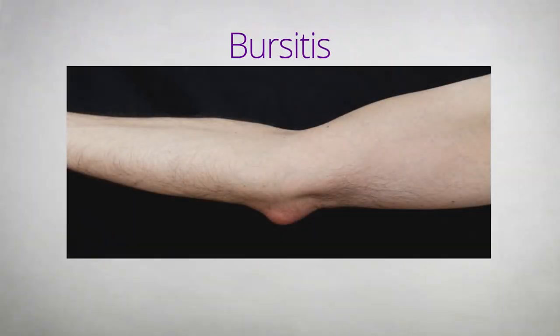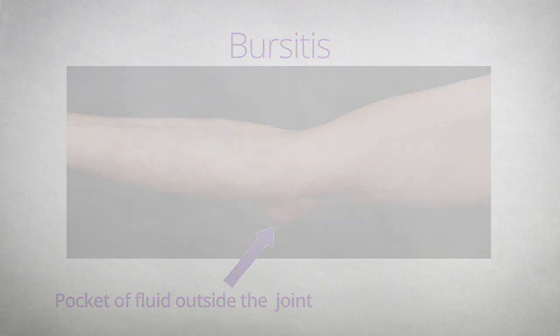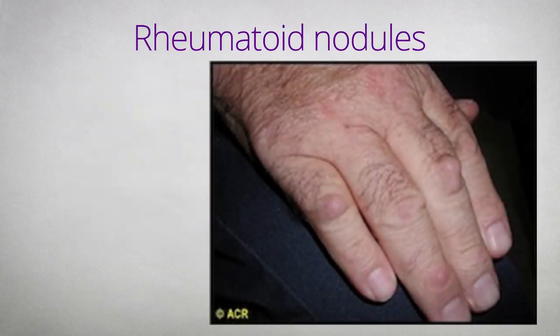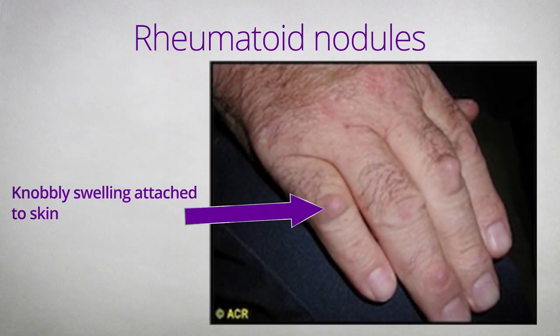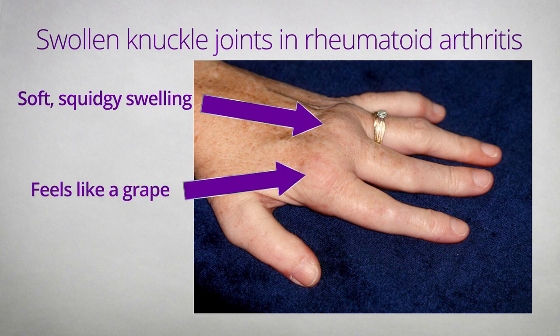There are other structures around the joints which might make you think they are swollen when they are not. Swelling outside the joint can include pockets of fluid called bursitis — bursitis does not count as a swollen joint. Some people have rheumatoid nodules, which are knobbly swellings attached to the skin; nodules do not count as swollen joints. The only type of swelling that counts in rheumatoid arthritis disease activity examinations is boggy swelling that feels like a grape due to inflammation in the joint.